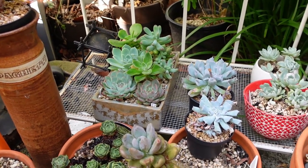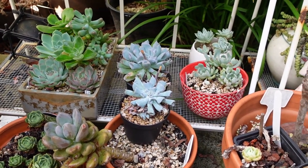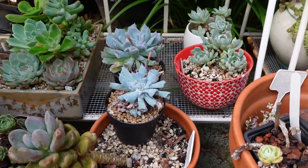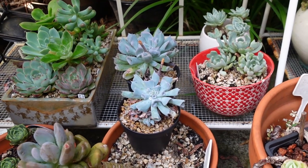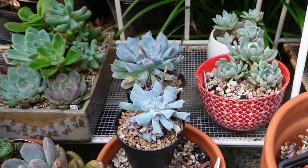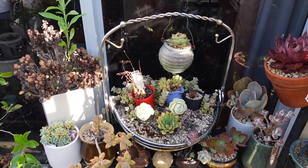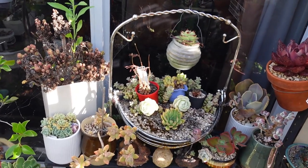It depends on the succulent as well - not all succulents are made equal. Some prefer to be grown out in the sun in the open but do lose their color in summer, and some grow better when placed in a shaded area. While we're on the subject of position, position, position, I'd like to show you this very badly positioned Aeonium Blushing Beauty.